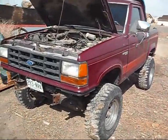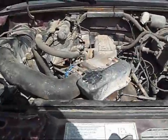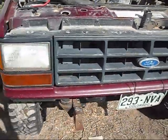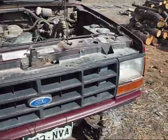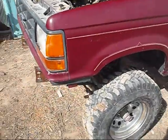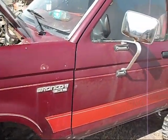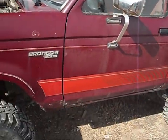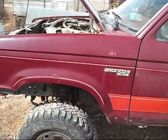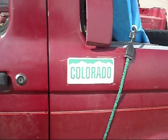Here at the Bronco — doing an encore video. I've had a lot of people request another video on it, so this is kind of a mid-winter storage wrap-up video. Just some of the logistics of this Bronco — like I've said a million times, it's an 89 Bronco 2 with a 2.9 V6.